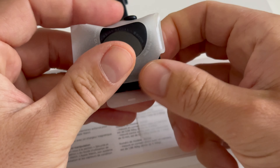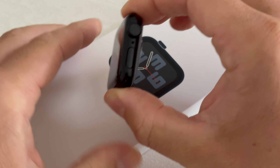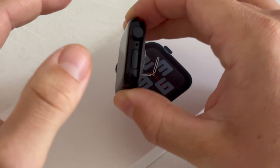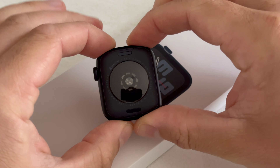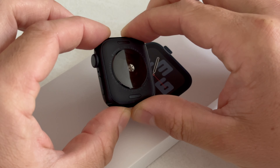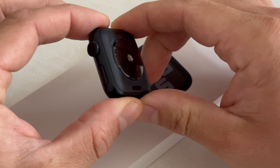Yeah, there we have it — the Apple Watch SE 2nd Gen, GPS only, aluminium in the color Midnight. As you can see, we have that composite case back, that nylon material making this cost very affordable and reducing the cost of manufacturing. You get a lot of value with this particular Apple Watch.